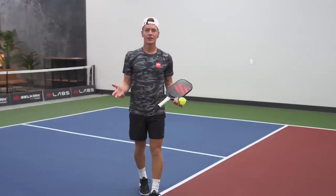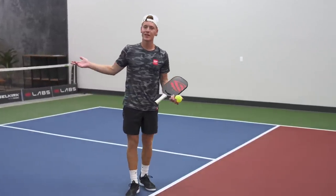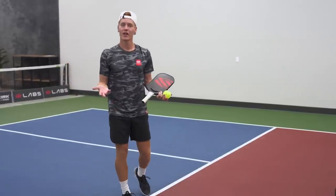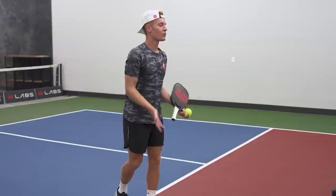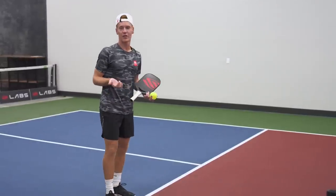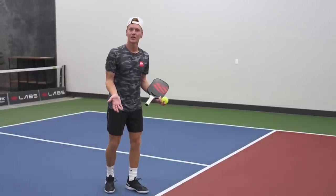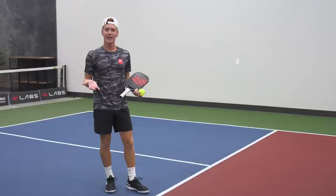If you're relatively new to the sport, rather than starting your serve at the baseline, I like to start serving from the non-volley zone line to really get the rhythm and motion of the serve down. That way there's less distance to work with at the very beginning, so start right behind the non-volley zone line and work on your serve technique from this distance.